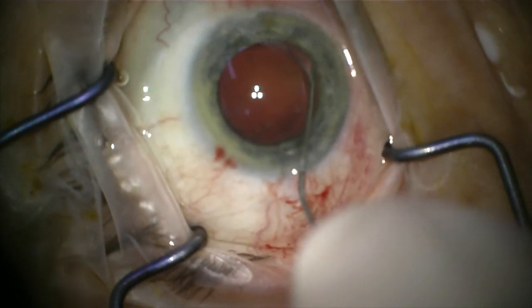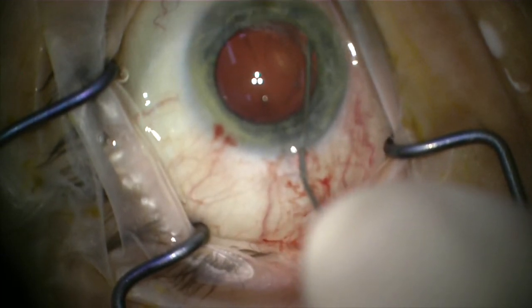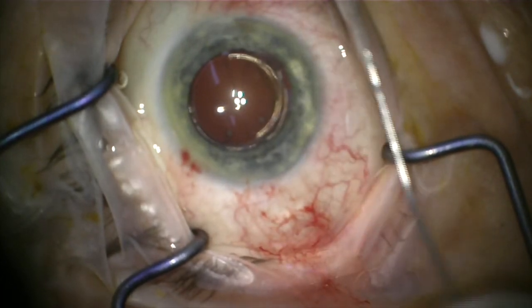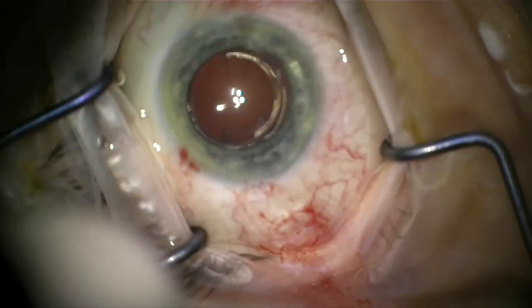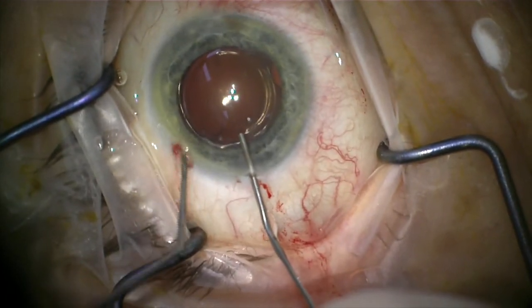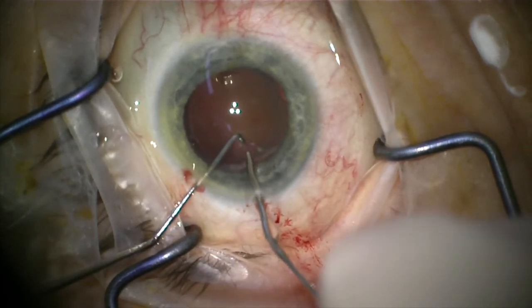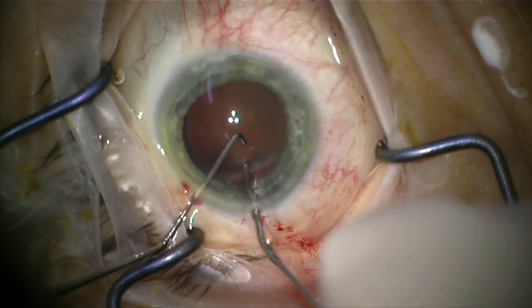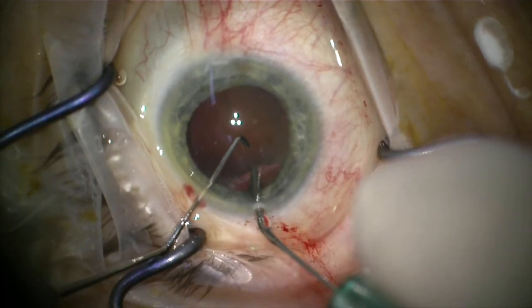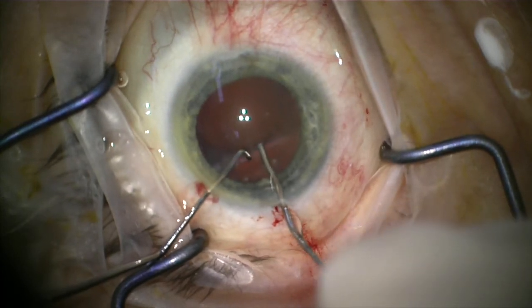That needs to be compared to when a lens has been in the eye for some time. In that case, it can be extremely difficult to remove the lens from what's called the capsule — that's the natural tissue in the eye that originally held the cataract and subsequently holds the intraocular lens. This capsule contracts around the intraocular lens over time, which makes it much more difficult to dissect the intraocular lens and separate it from this capsule.